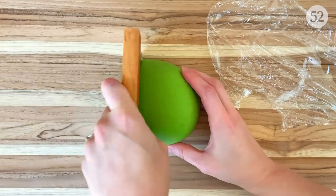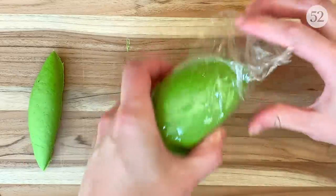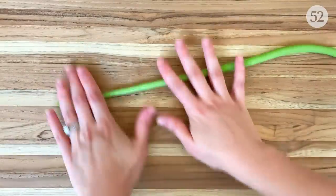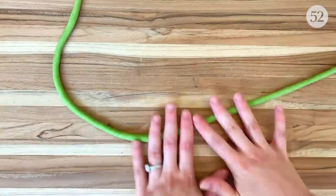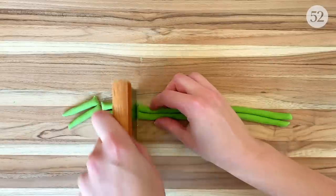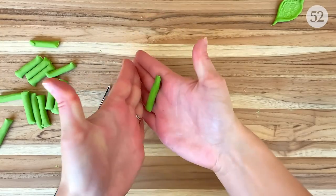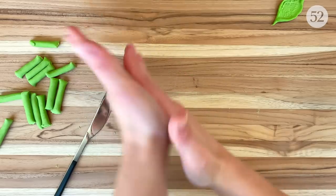Now we're on to the fun part — making our olive leaves. I'm going to start by cutting off a small piece of dough and immediately re-wrapping the rest so it stays nice and hydrated. Then I'm going to roll this piece into a thin rope about a quarter of an inch in diameter by spreading my fingers and stretching the dough outward — basically the thickness of a pencil. Next, I'm going to cut the rope into about one to one and a half inch pieces, then roll each piece back and forth between my hands with a bit more pressure on the top and bottom to taper the ends.